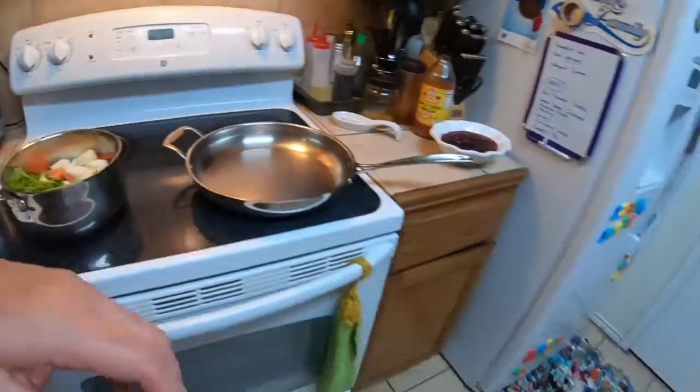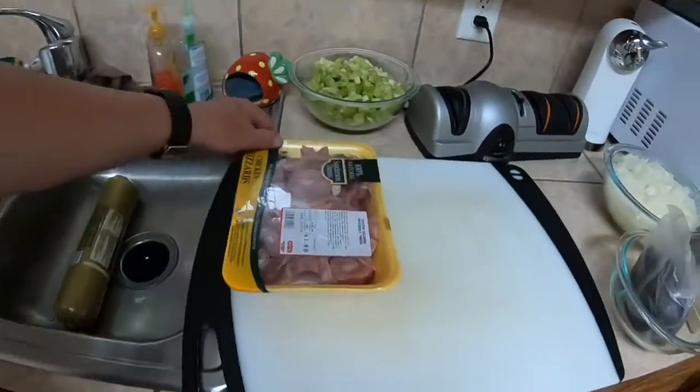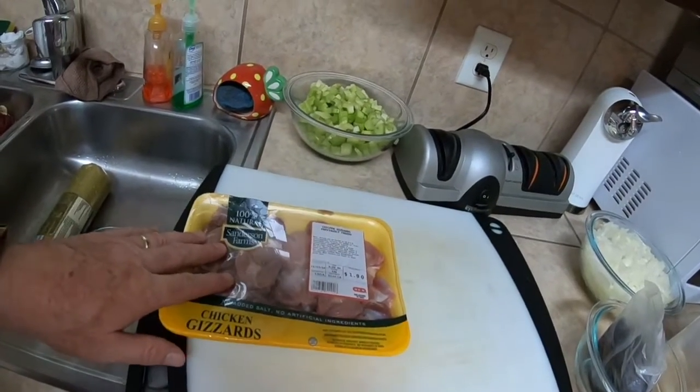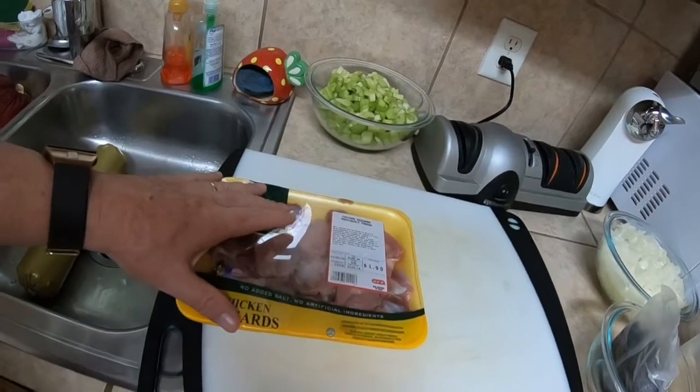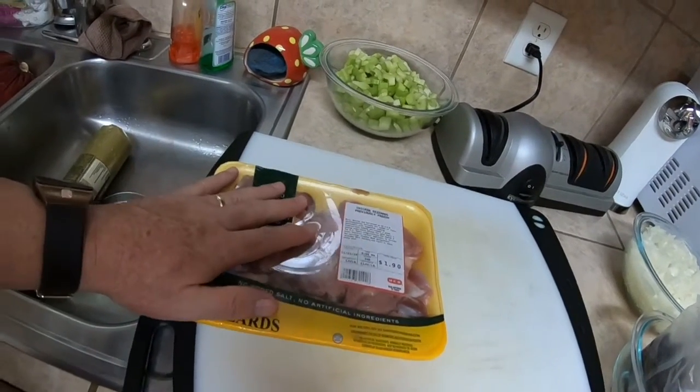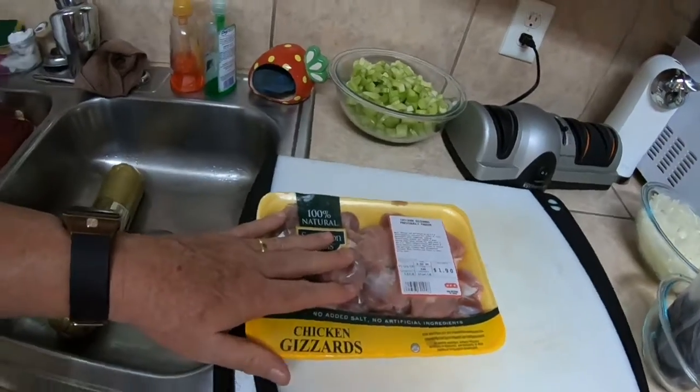Over here I have chicken gizzards. This adds flavor too. It's a little over a pound — 1.32 pounds. You can put a pound in and chop it up.